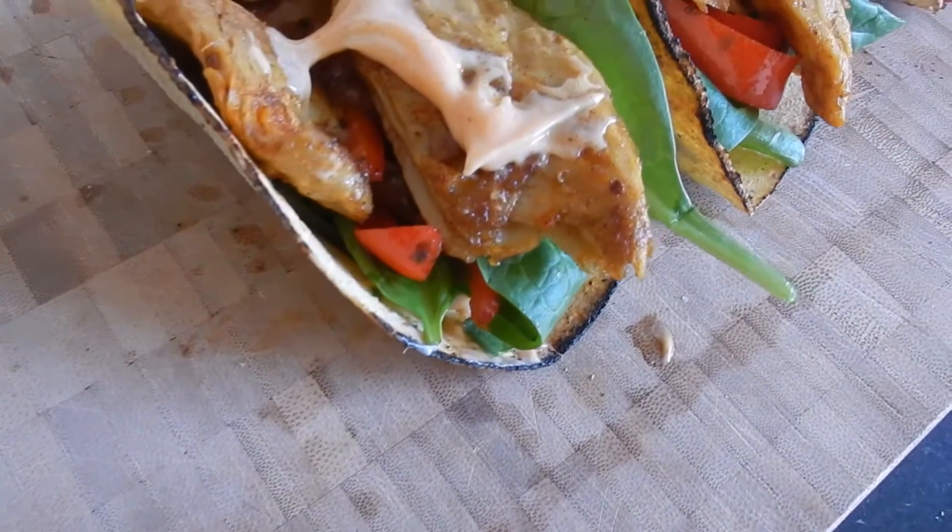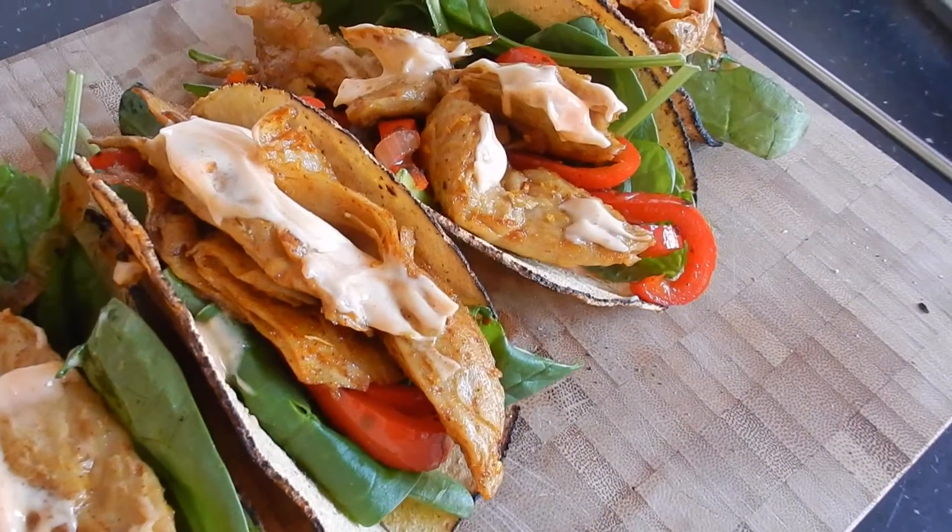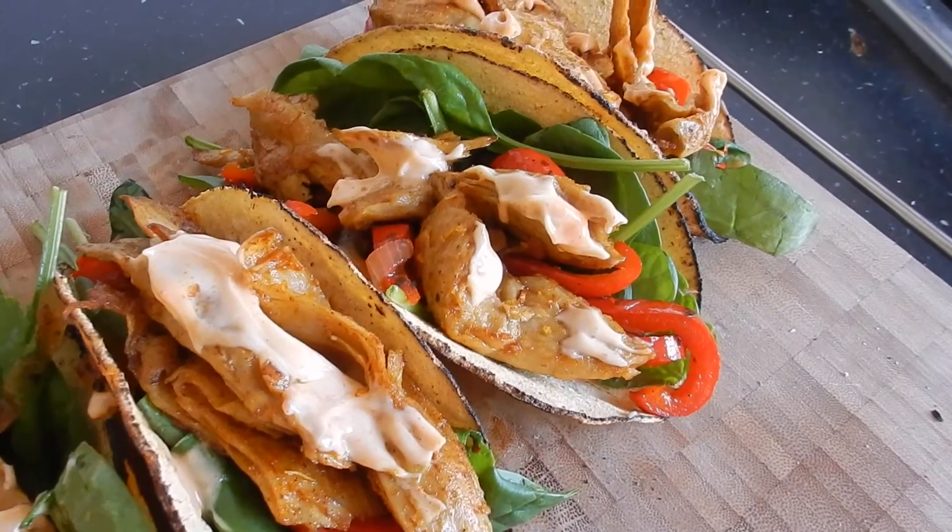Hello, welcome back to our channel. Today we're going to make corn tacos with caramelized onions and paprika and vegan chicken. Let's get started.